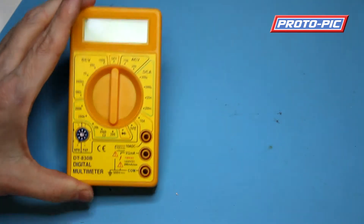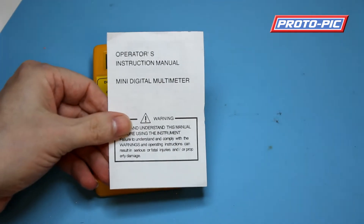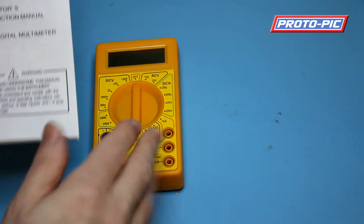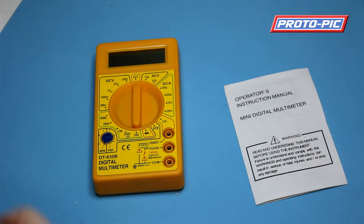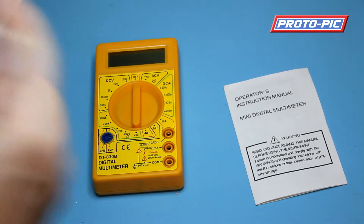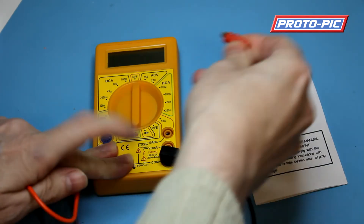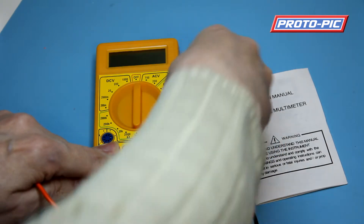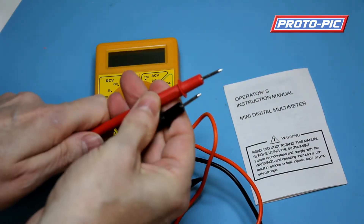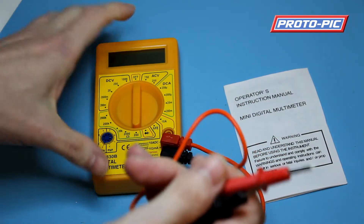As part of the pack you get obviously the meter itself, a small set of instructions — these ones do actually cover some features that are not supplied with this particular model — and a set of probes as well. The probes just plug in to your meter there. They have nice sharp ends on them, ideal for probing into small components for checking and testing them.